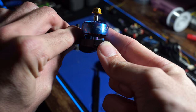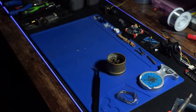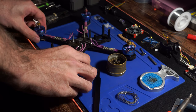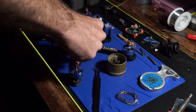Using iFlight Zing Motors, 2207 stator size, 1800KV, rated up to 6S. You can use a 4S, 5S, or 6S battery, but from personal experience it's probably not going to run the way you want unless you use a 5S or 6S.